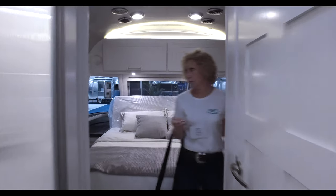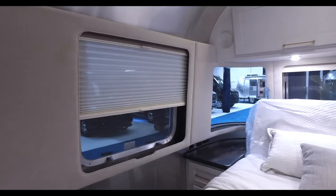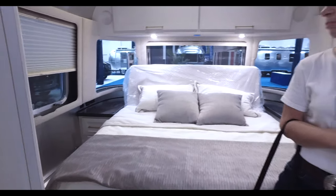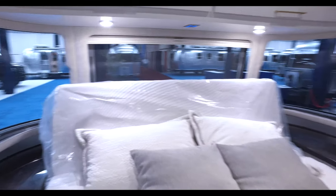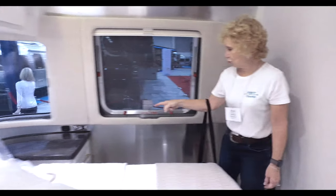This is a queen bed model — the bed tilts in the back and it's power. You have a drawer and a little cabinet on either side, plus overhead cabinets.